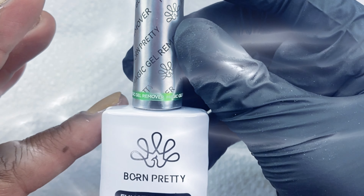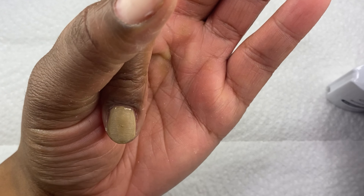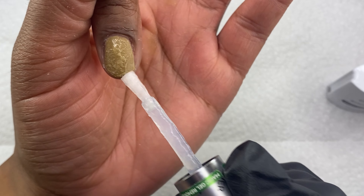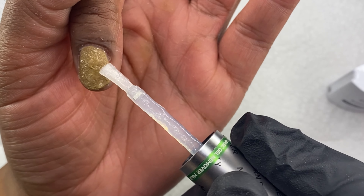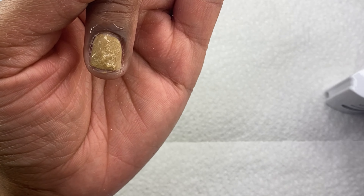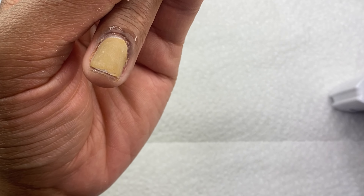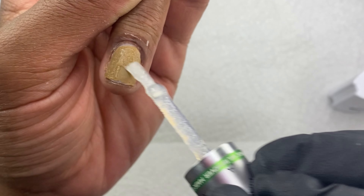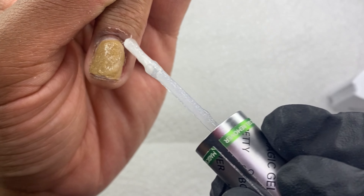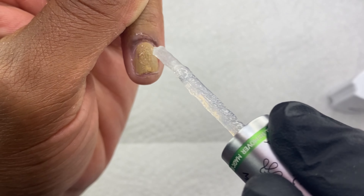I did ask my representative if you need the liquid latex, and she said yes, because the remover does get warm — you do not want to burn your skin or cause any warmth to your skin in any way. Make sure you lay this stuff on thick, because if you have one layer on you can just brush it on, but since I had two layers of gel polish plus the base coat that I was trying to remove, you have to lay it on thick. And literally almost instantly once you apply this magic gel remover to the polish, it starts to eat away at it — and you will see that. I'm going to apply this to all of my nails and see how quickly it starts to remove.